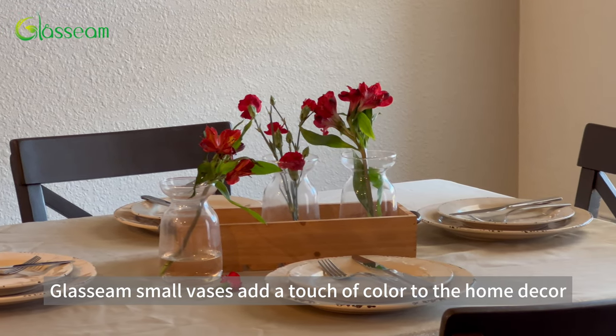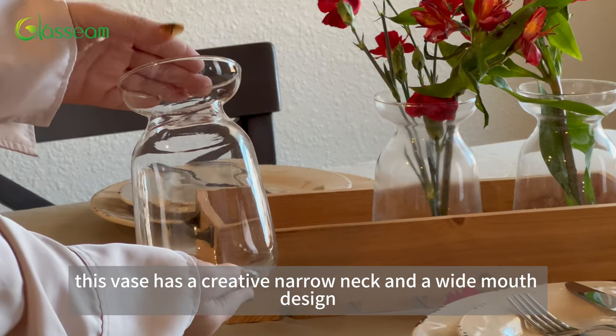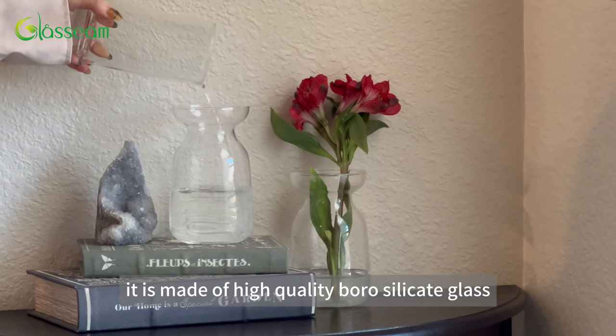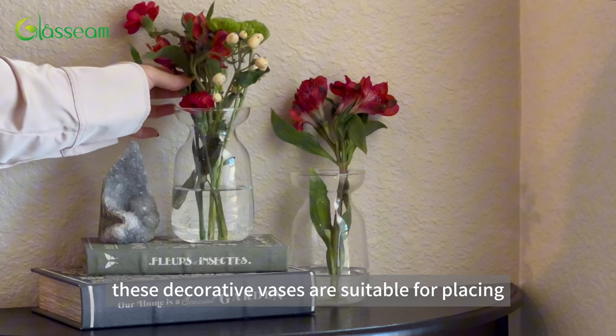Glassine small vases add a touch of color to the home decor. This vase has a creative narrow neck and a white mouth design. It is made of high-quality borosilicate glass. These decorative vases are suitable for placing small flower bouquets.